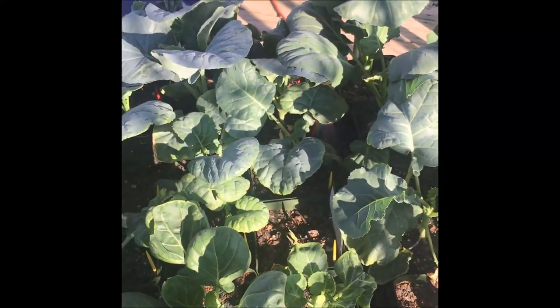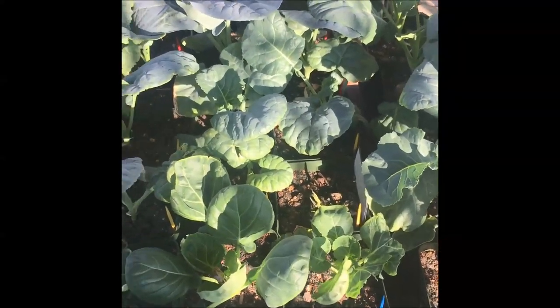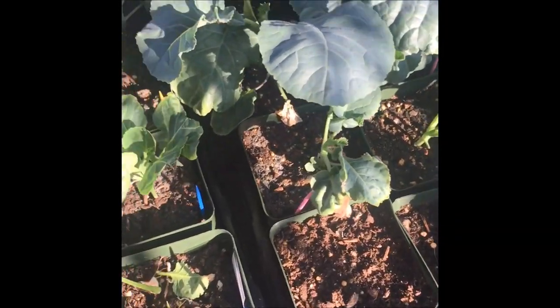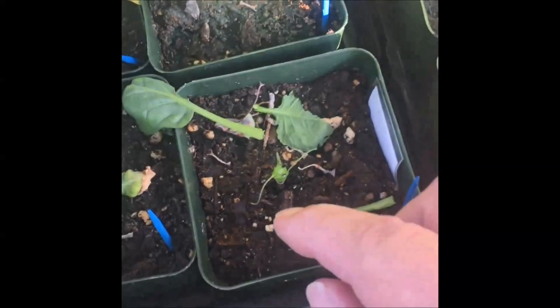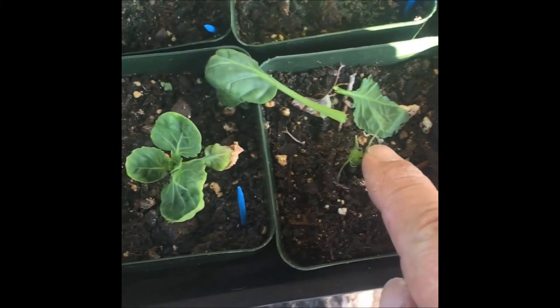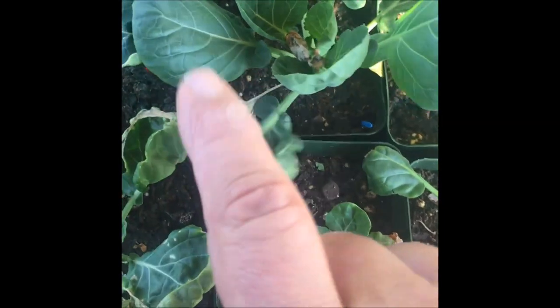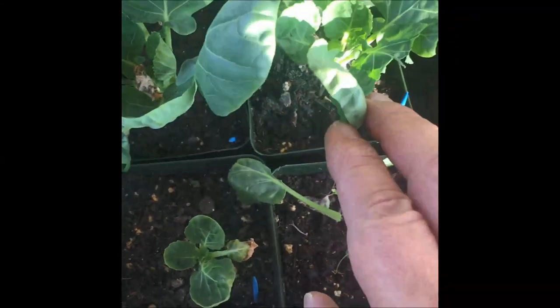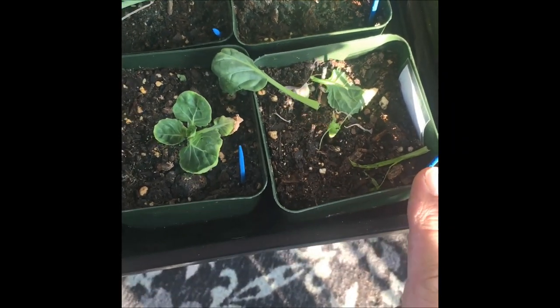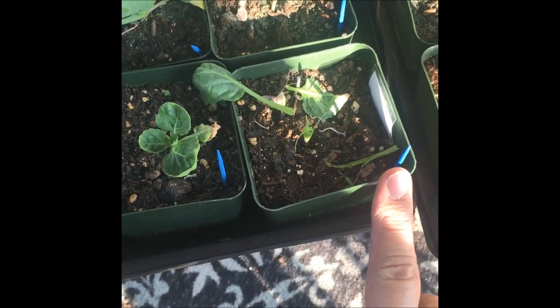I just had my plant starts out here on the deck — the bottom deck — and Piper, my dog, comes through and decides to eat one of my Brussels sprouts. My Brussels sprouts aren't doing that great to begin with, and I sure don't need him eating them. He's such a good boy, but he's never eaten a Brussels sprout before.